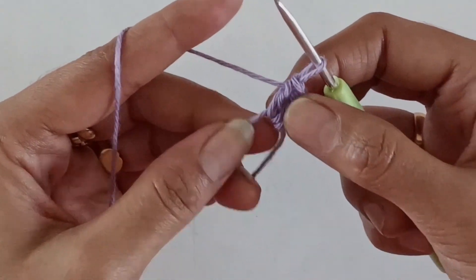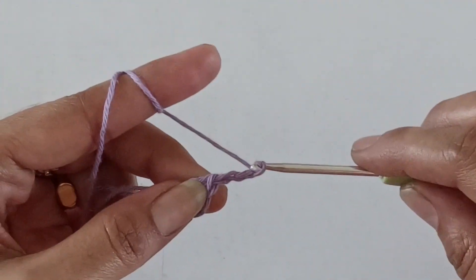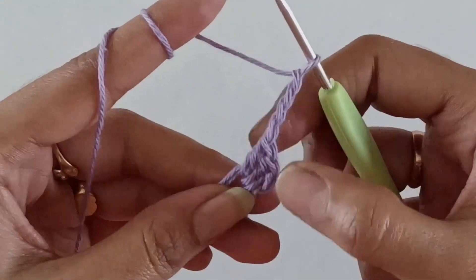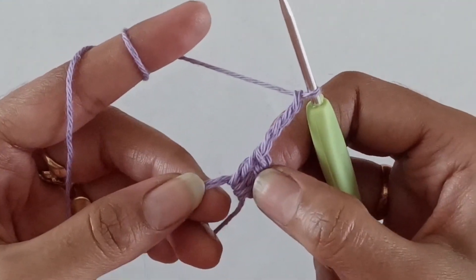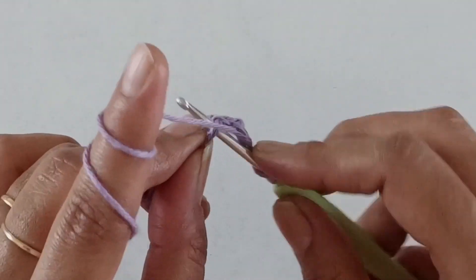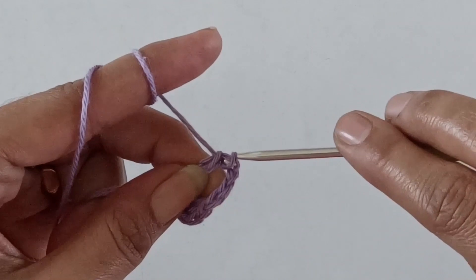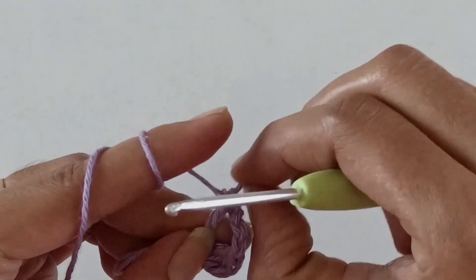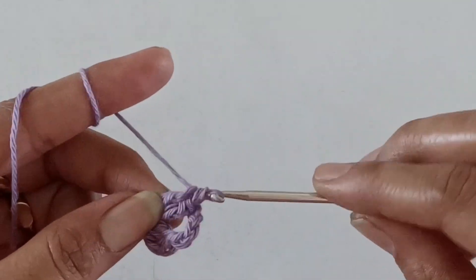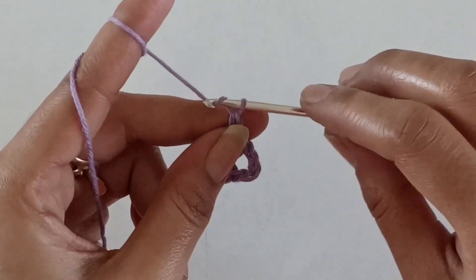I have done my three double crochets. Now work four chains. We will be repeating this for three more times — going back into the magic circle, work three double crochets again, followed by four chains.